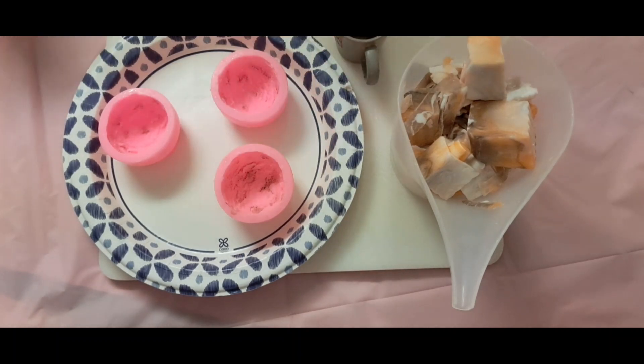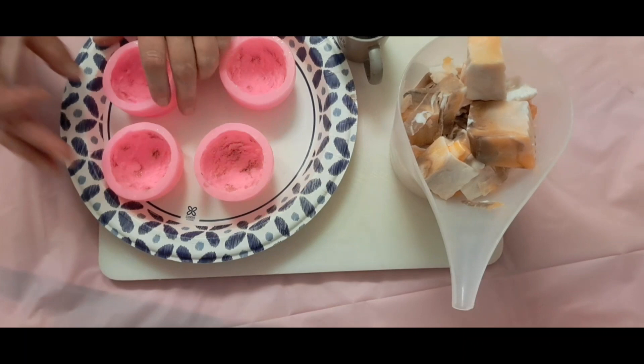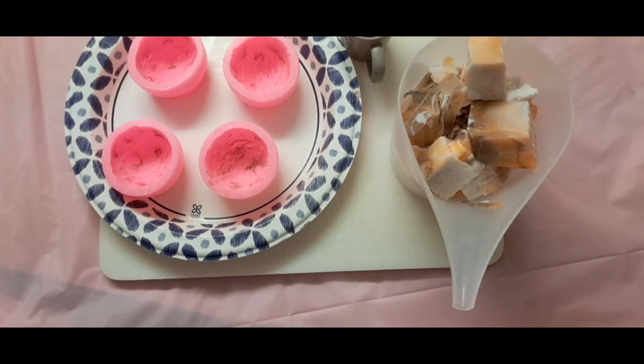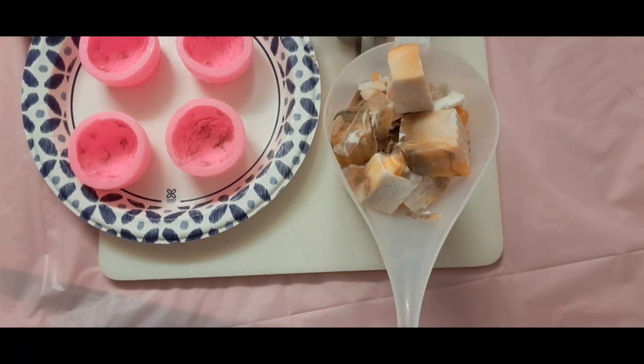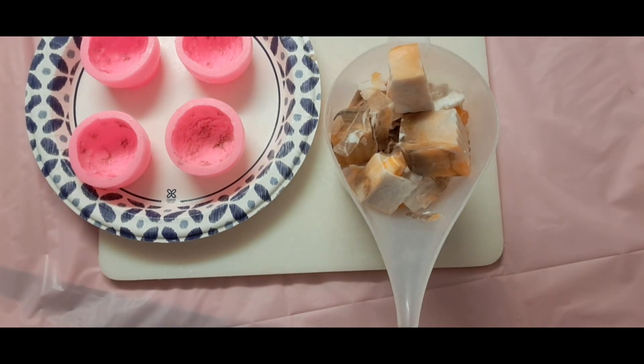The only thing is I have to be very careful when I spray my mold because of those chocolate chips. What I'm going to do now is put this in the microwave, 30 seconds at a time. After 30 seconds I'm going to take it out, stir it, and if I can manually get those clumps out, the better.